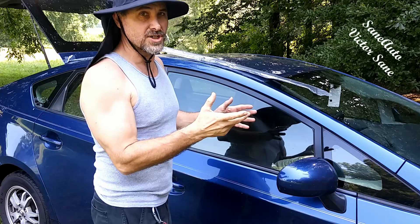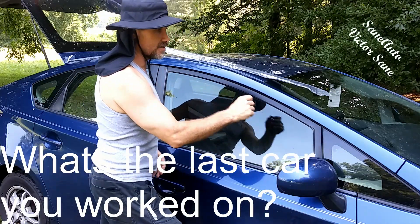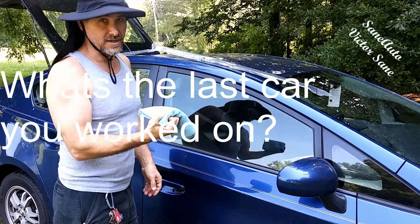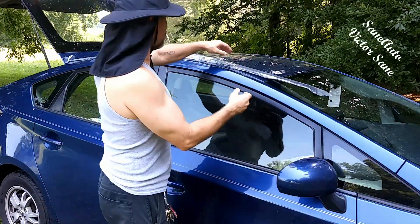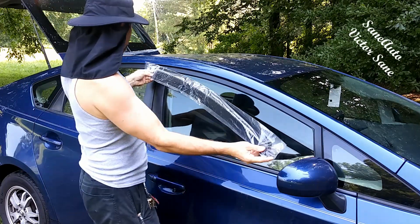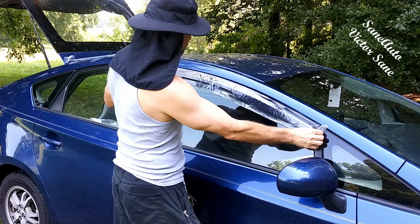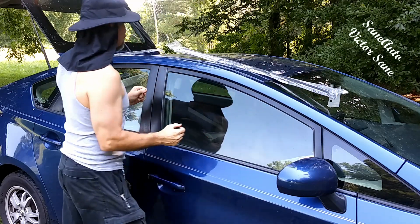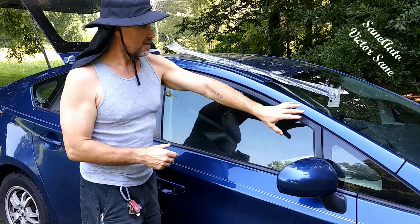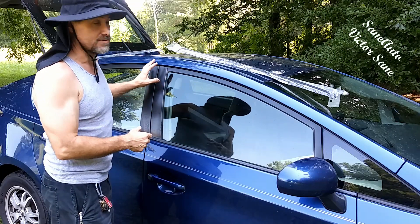I've already washed the area that we will be working on and dried this area with a microfiber towel. Then you take your first visor and hold it up against where you're going to put it to make sure you have the correct one. Put that just above the area. When washing, I washed at least six inches above and below the area where I'll be working.